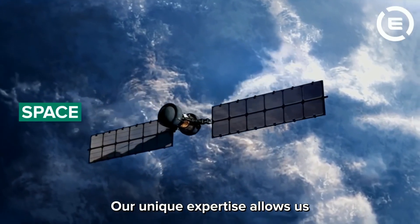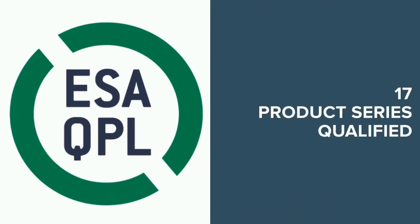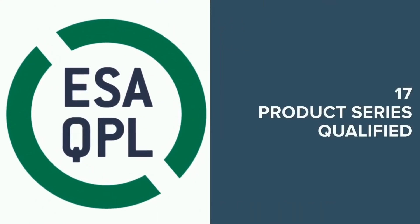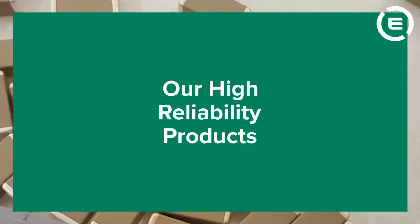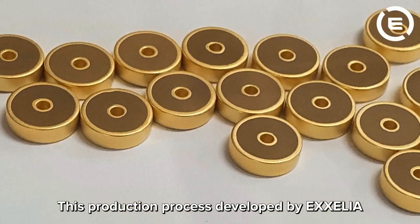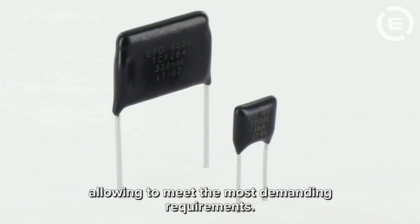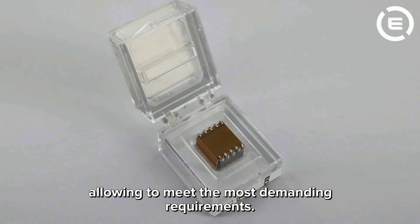Our unique expertise allows us to be embedded into the most demanding environments. This production process developed by Excelia provides great flexibility, allowing us to meet the most demanding requirements.